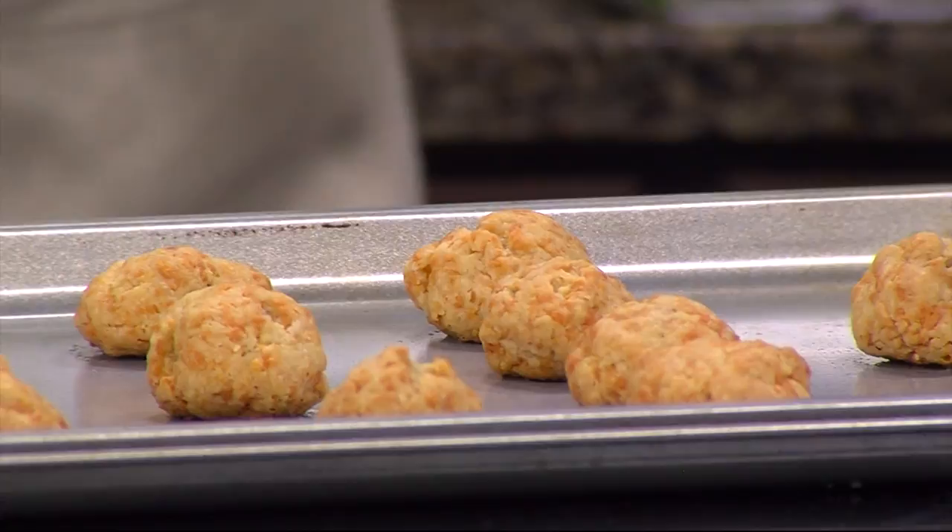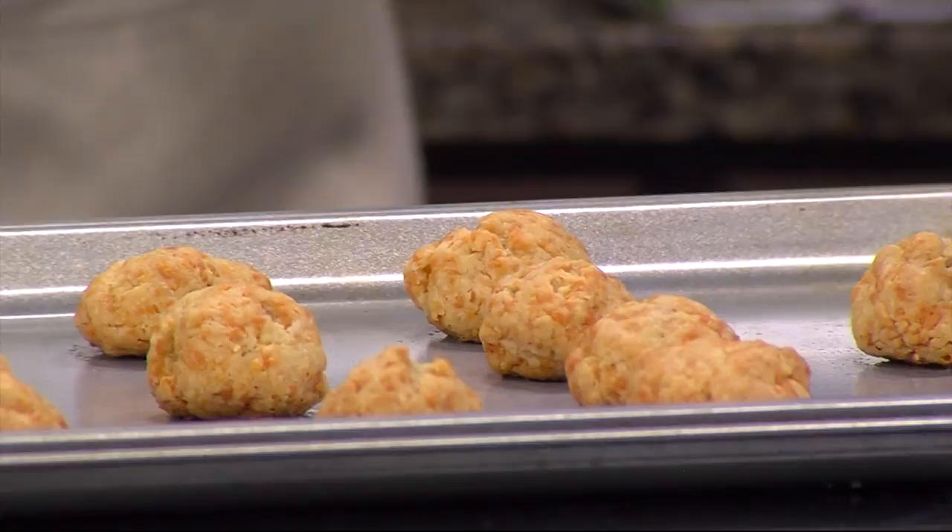Thank you. Grace, thank you so much for this. Enjoy — this is wonderful. These are a favorite. They go very quickly, I can tell you. Got the olive oil. Tell Marva Life. We'll be right back.